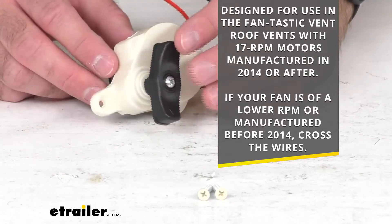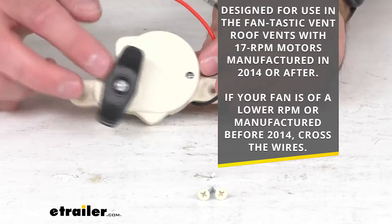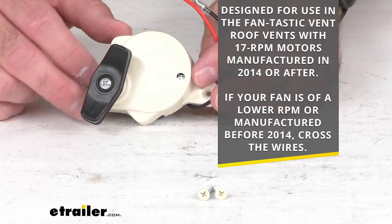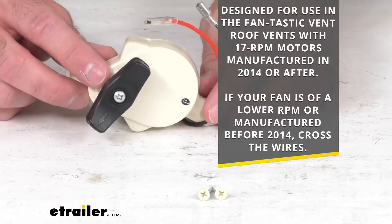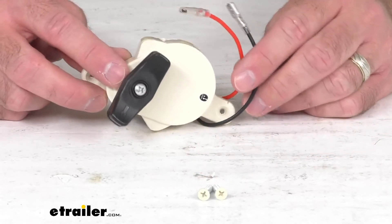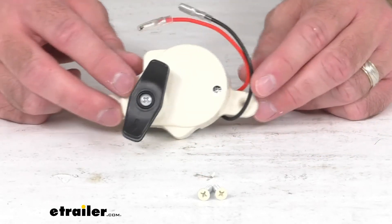As I mentioned at the beginning, this is off-white in color, and you are going to get everything that you see here along with the mounting screws for your installation.